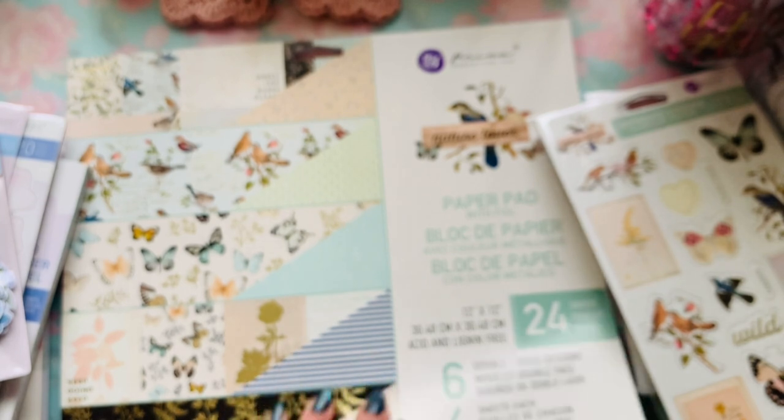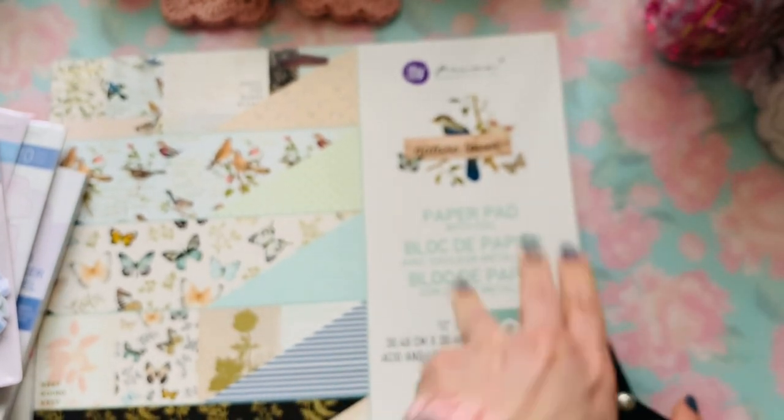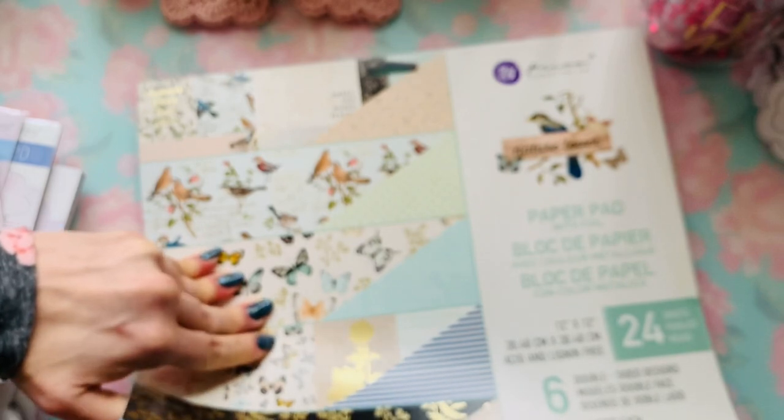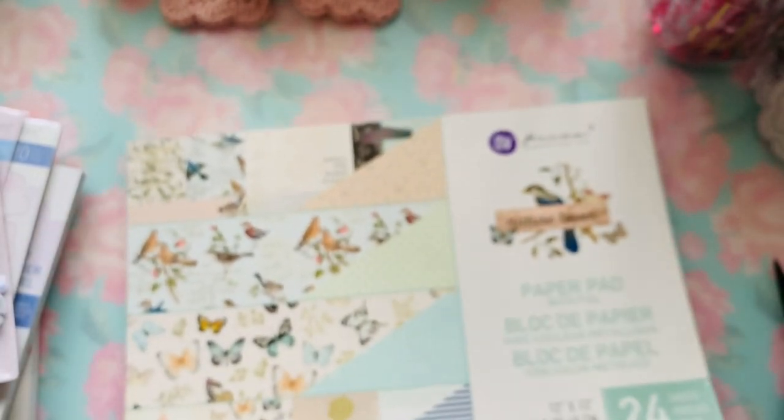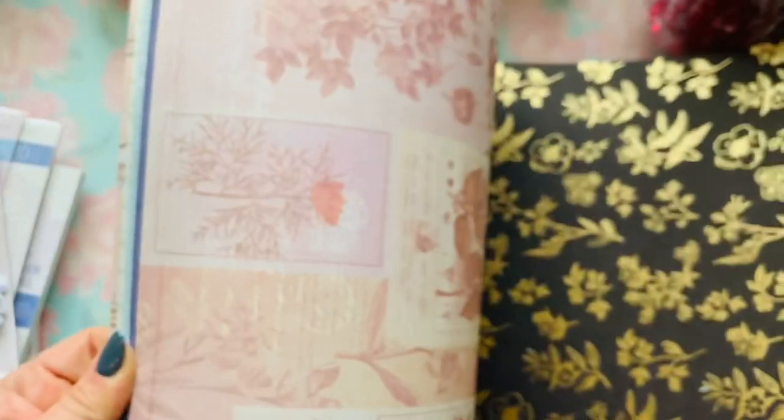Now quickly through the paper — I did get the 12x12 in this one. Let's quickly flip through. It's like a pale yellow with fern leaves and a lot of gold foil. Here is black with gold foil and a lot of pale pink on the collage reverse side. Stripes, stripes, and here's your cut-apart.